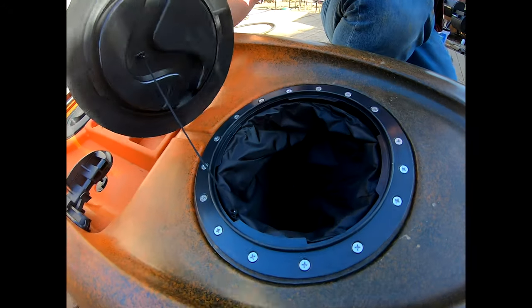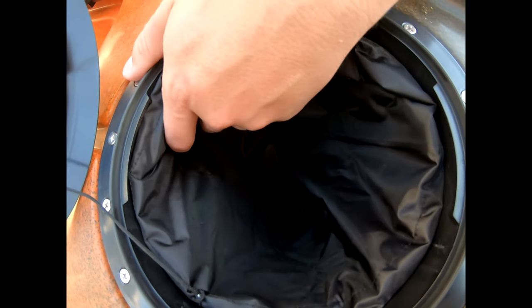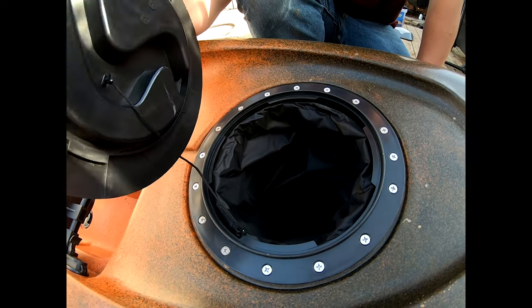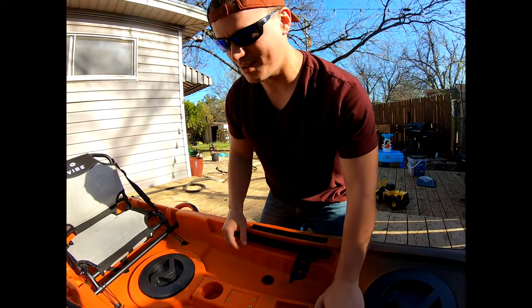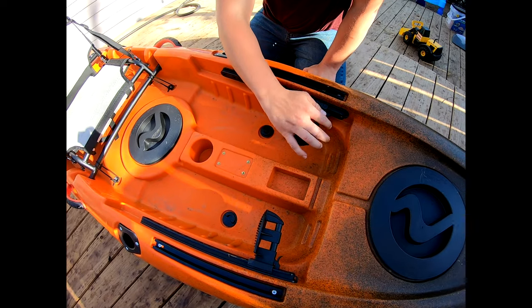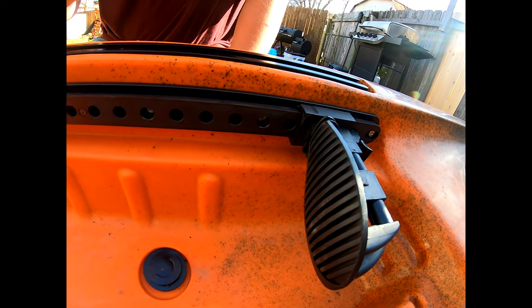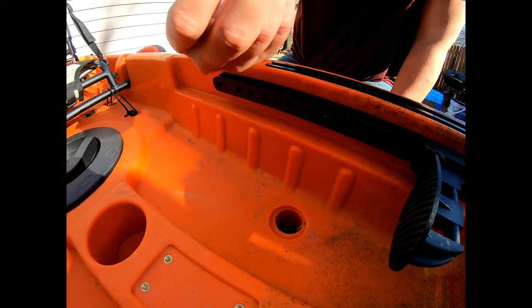Up here in the front, we have a nice compartment, and all Vibe kayaks come with these nice liners so that you don't lose your stuff in the kayak. Got the nice adjustable foot pegs. One thing that I absolutely love about all Vibe kayaks is the fact that they actually come with scupper plugs, unlike other brands where you actually have to get them separately.